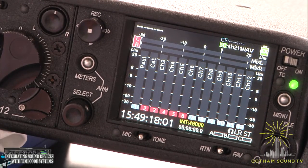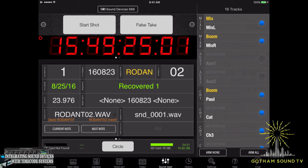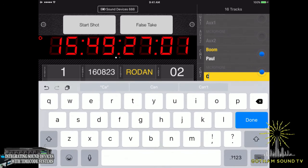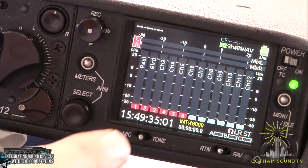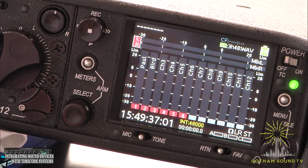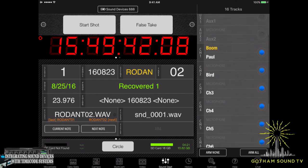We can also change the track names here. So if we wanted to go from cat to, let's say, bird — because cats eat birds and why not — now we've changed it to bird here and bird here. Pretty fast. I'm actually really impressed with how fast this is.